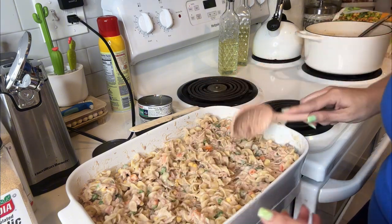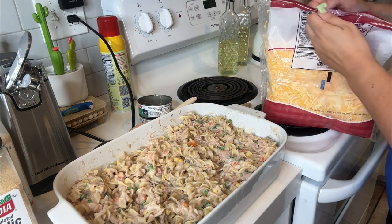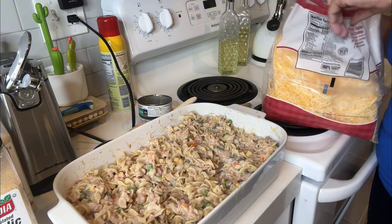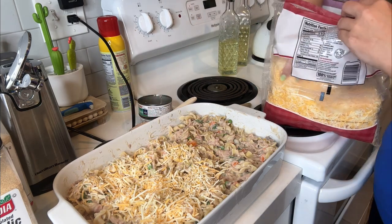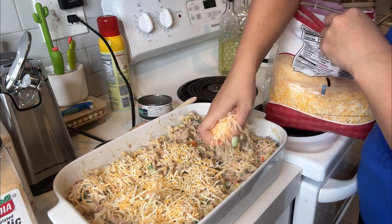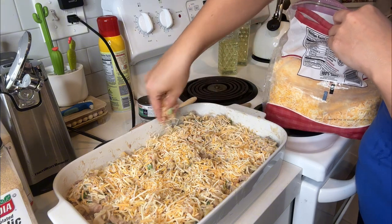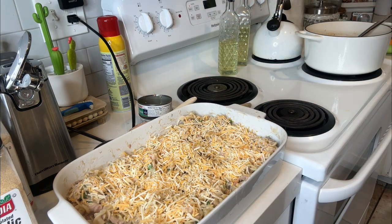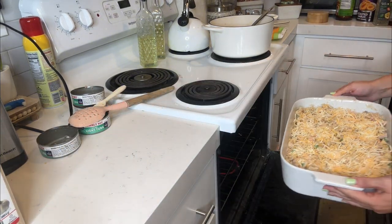Now that everything is mixed in, we're going to top it with some cheese. I found a bag of cheese in my freezer, so I'm going to cut this open and sprinkle it over the top. Cheddar cheese is what the recipe calls for, but you can use any kind you have on hand. Then you put this in the oven and cook it for 20 minutes.